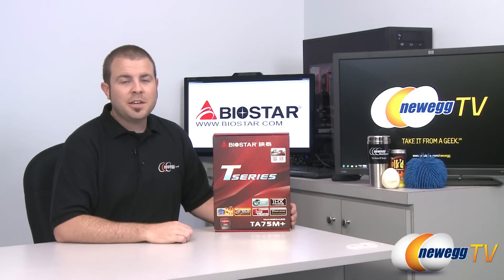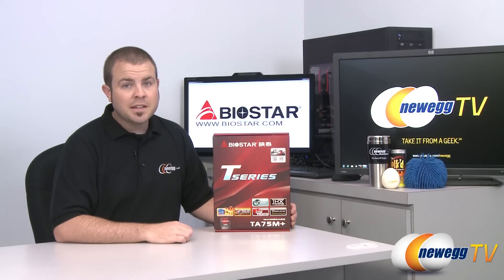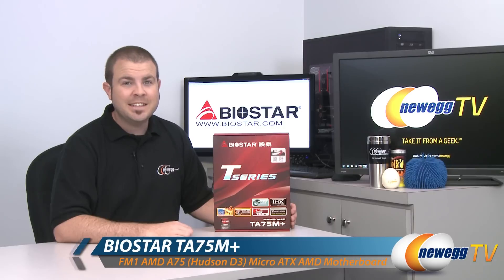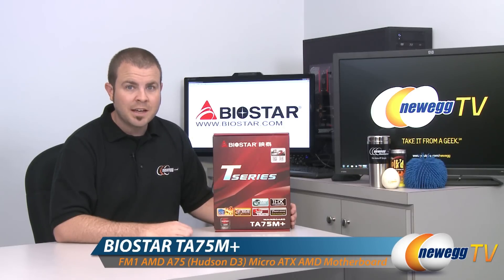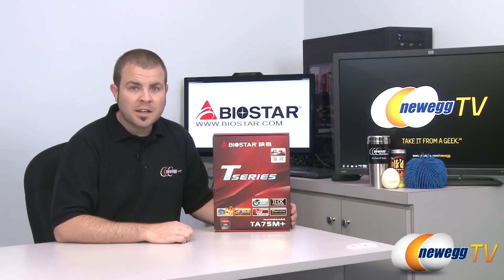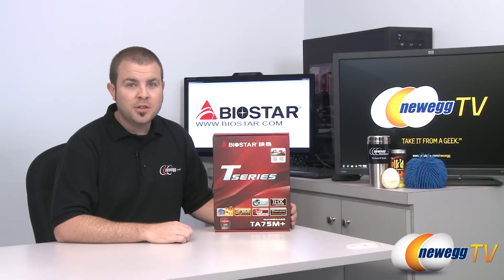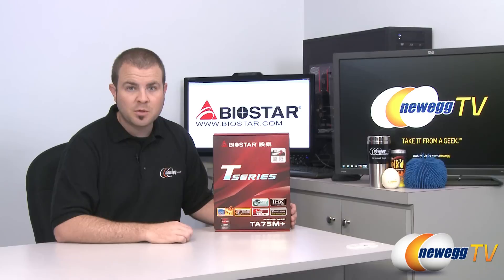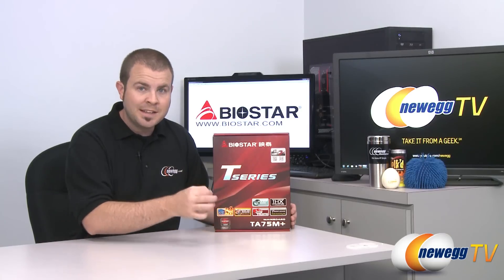Hi everyone, welcome back to Newegg TV. My name is Paul and today we're going to be doing an unboxing and overview of this Biostar motherboard. This is the TA75M Plus. It is an FM1 socket motherboard for AMD's new Lano series of APUs — Accelerated Processing Unit — which combines a CPU and a GPU in the same chip.